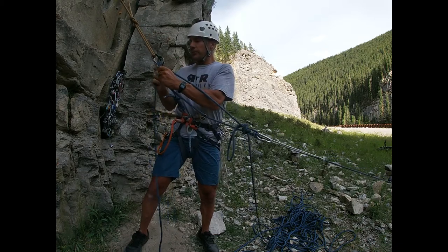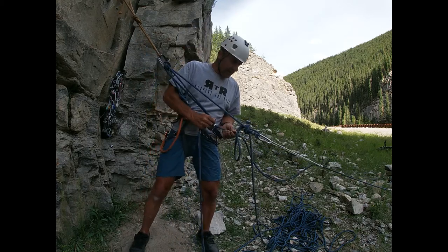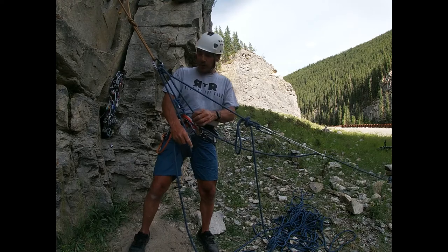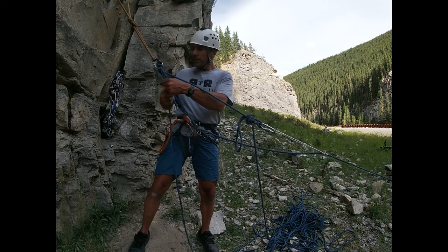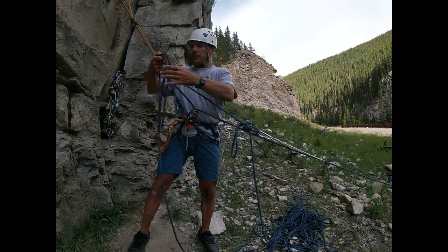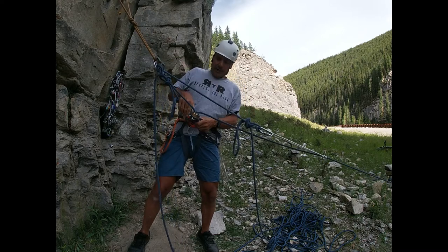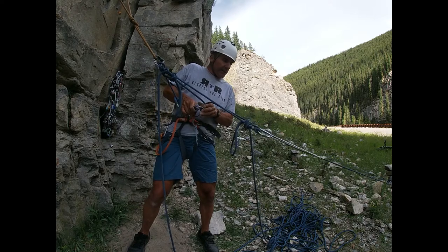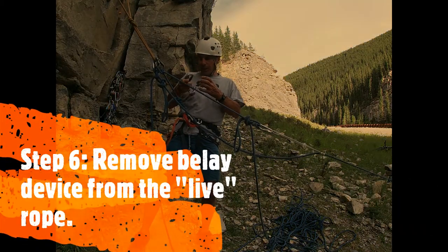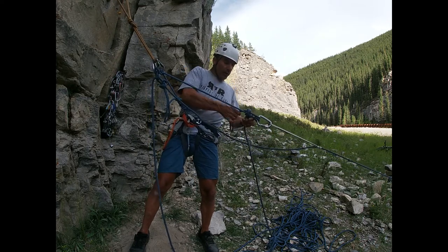I'm going to push the munter through and create some slack, giving myself slack on the munter and a little bit of slack on the tubular belay device. Now I'll tie this munter up — create the loop, bring the bite of rope through, tighten that down, and back it up. My partner is now backed up. He's hanging on the prussic, so I can get my belay device off and put it away because I'll probably need it later in the rescue. I also want to keep my prussic for later.